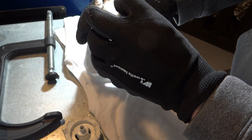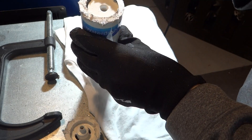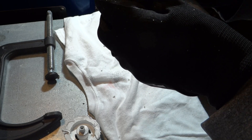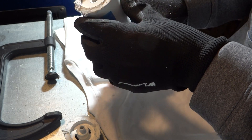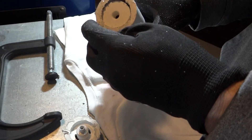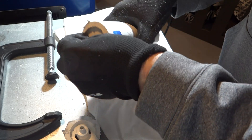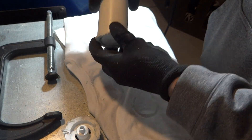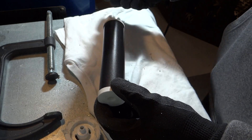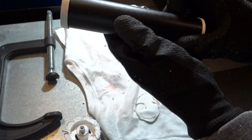So maybe there's a filter cartridge in there. There's a lip there that's kind of preventing me from getting this out. All right, so it's a cartridge inside a cartridge.